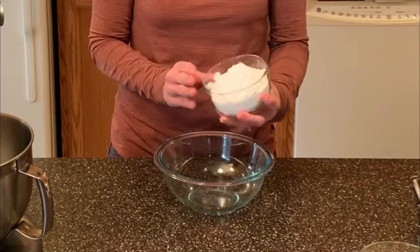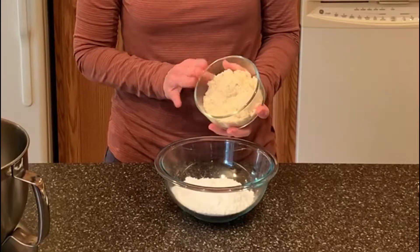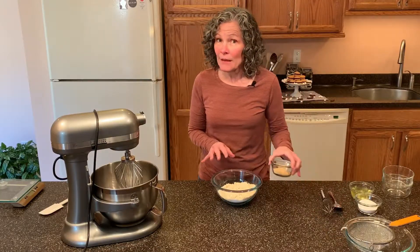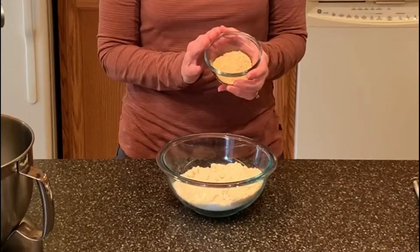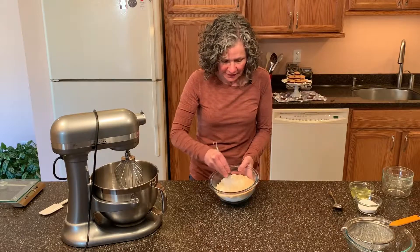I'm going to whisk together 150 grams of powdered sugar, 120 grams of almond flour, and because these are s'mores macarons, I have 20 grams of graham cracker crumbs. We're going to whisk these ingredients together.